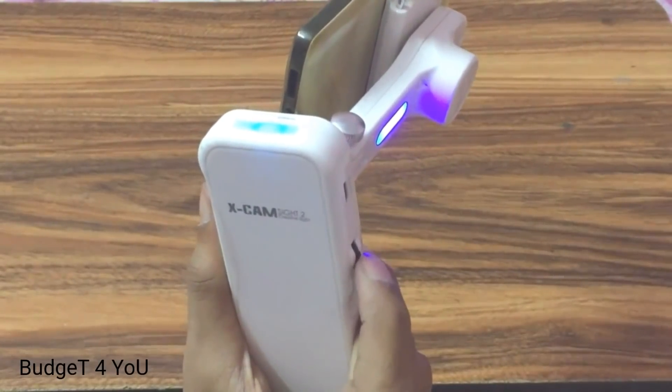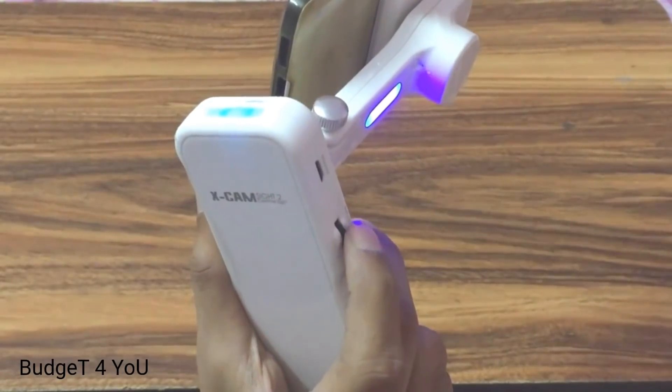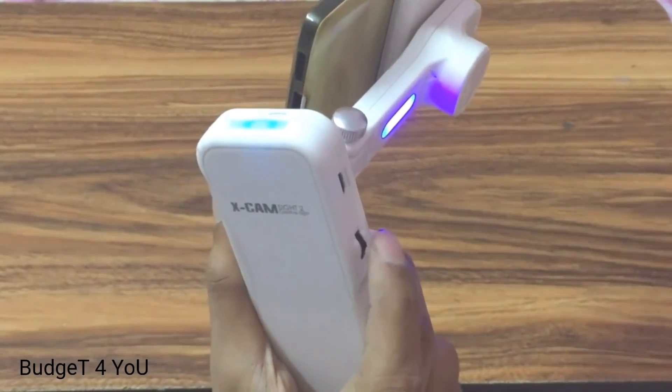This is a very good gimbal that I will use in this video. Now I will show you a simple shot. This video will be helpful — let's see the video.